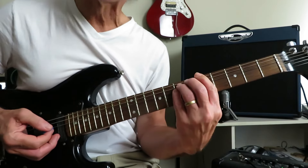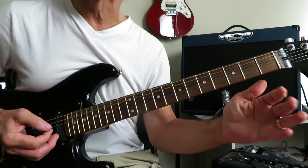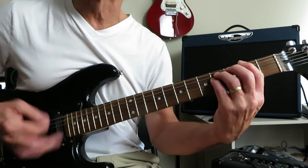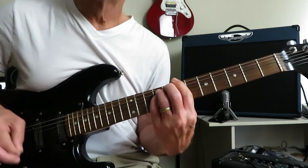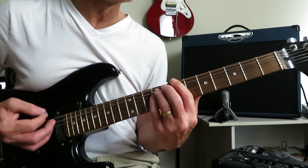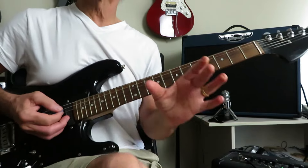Then you're going to grab that B, back it off to A, back it off to F sharp, and start again — running through those counts. So that's the verse riff.